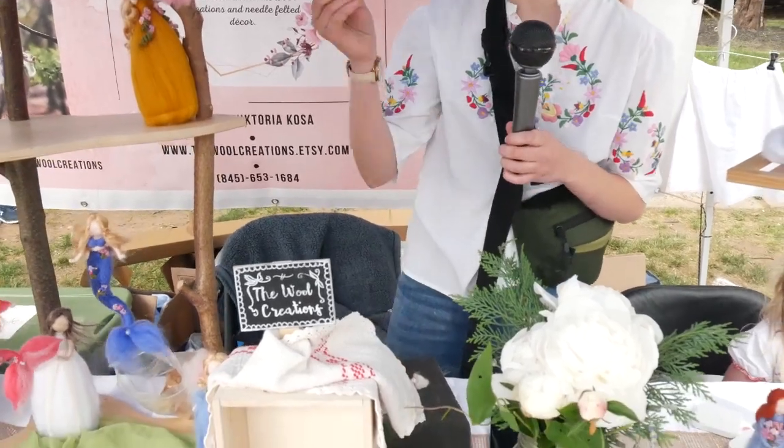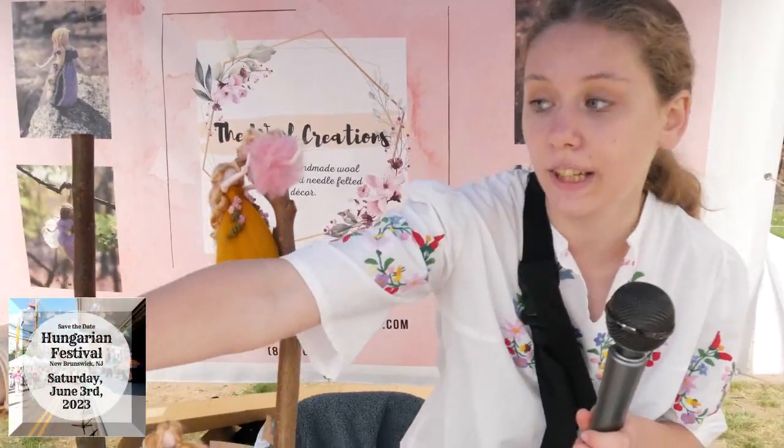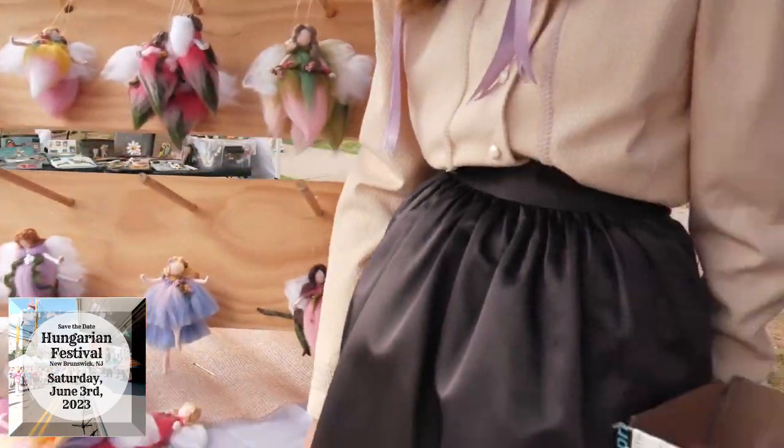Hello. So these are handmade needle felted wool creations. Essentially what they are is we have this felting needle that we use, and then we have that raw material over there — the wool — that we felt in order to form these products.